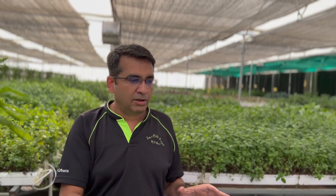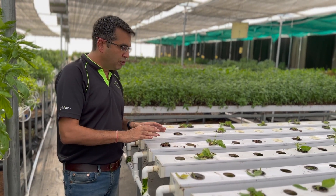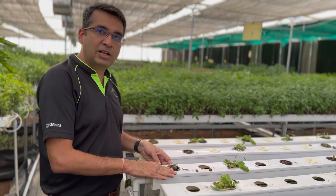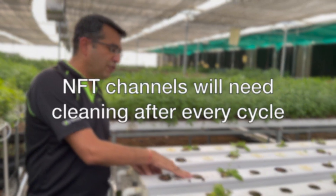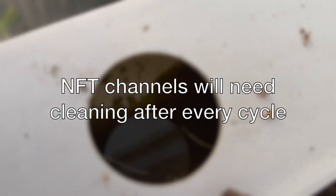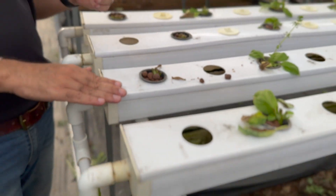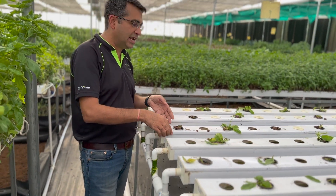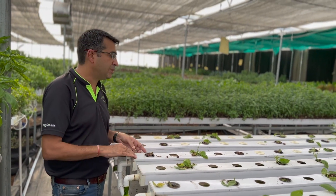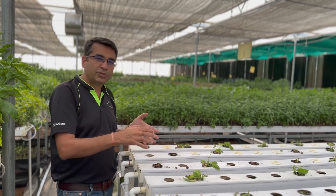This is a bed from which we have recently done a harvest. If you look at the channels now, you will see that there is a lot of algae which has developed inside the channel. No matter what you do, over a period of time when there is nutrient and there is sunlight, some amount of algae will develop. So before putting the next cycle of plants, we need to clean this algae.